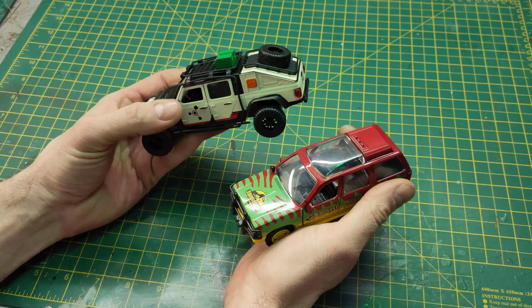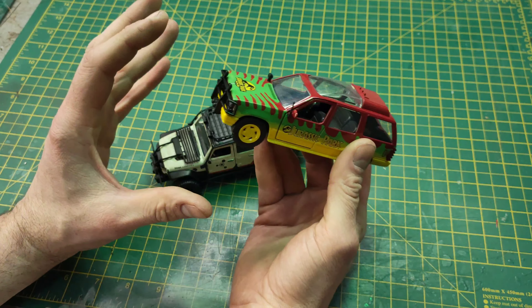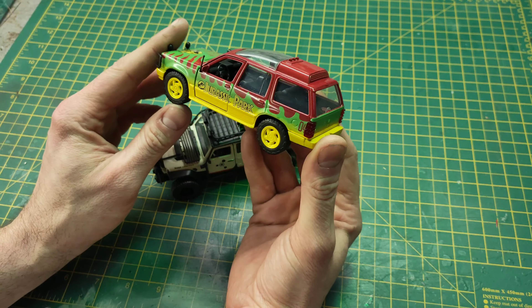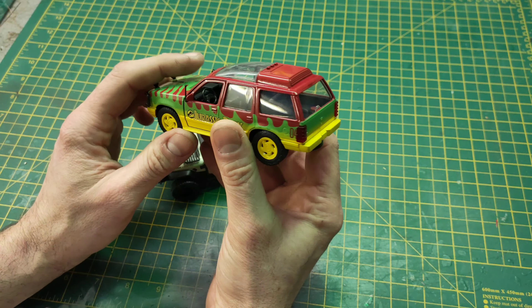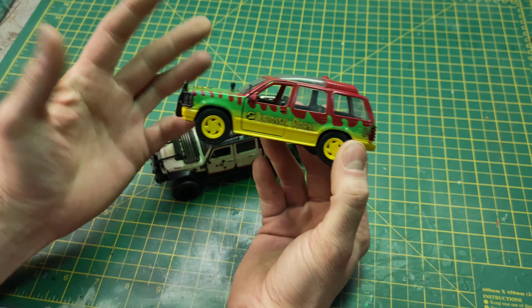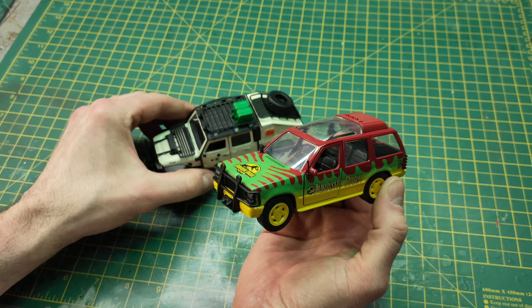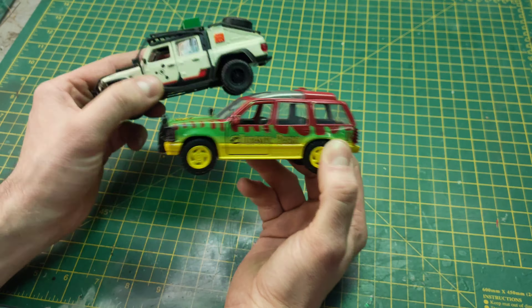Gladiator — very nice, lovely detail. Ford Explorer — okay. I think it needs some tweaks here and there. Maybe some paint apps might cheer it up a bit, but a bit disappointing with the missing paint and other places I've noticed. Overall for the price it's not too bad. But if they could make it look that good on the Gladiator, why can't they do it with that? That's all I'm going to say.